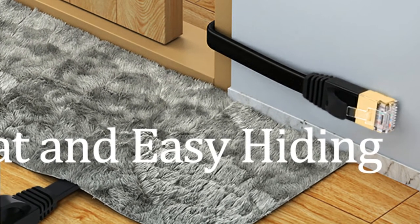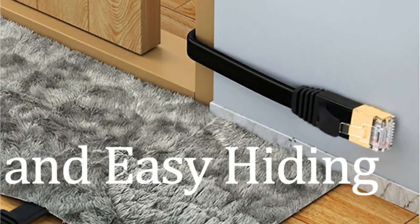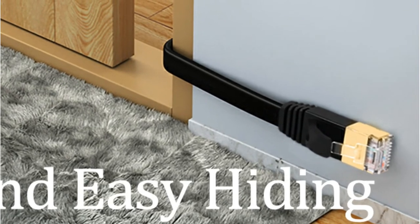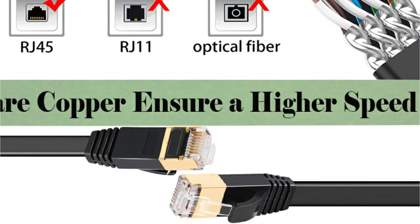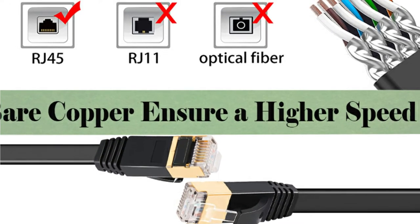To enhance the connection and make the transmission stable, 100% bare copper wires are employed within the cable. Furthermore, the high-quality RJ45 connections provide a strong connection. The outer PVC jacket, however, does not appeal to us since it seems to be of poor quality.